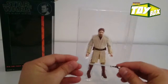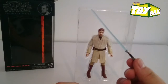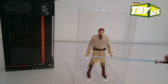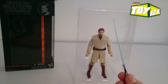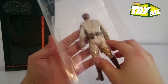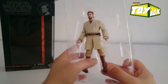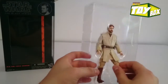So here we go — got Obi-Wan out of the packaging. We've got this blue lightsaber that he comes with. This lightsaber looks awesome, got a little hint of blue. You can barely see it, but it's there. Let's get him out of this package — looks like there are no zip ties or anything really holding him down.